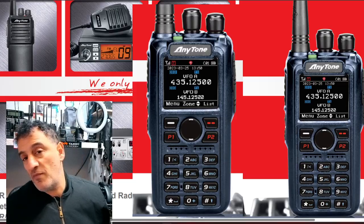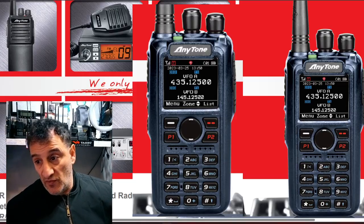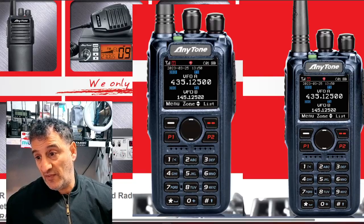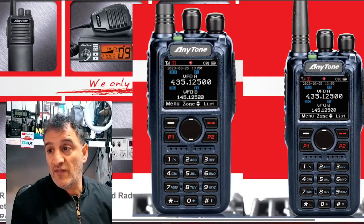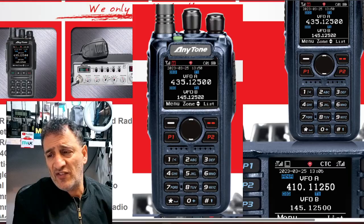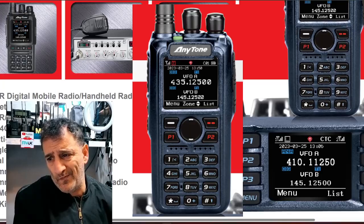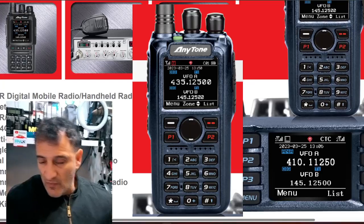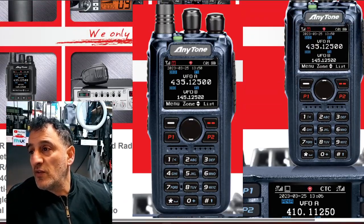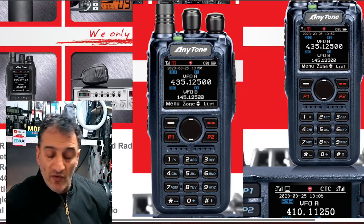...on their page saying they're revealing some information next week, and it's so obvious that it's the 890 UV. I would say it's going to have Bluetooth and GPS — I'd be very surprised if it doesn't. There's some information suggesting it's a tri-band — does that mean 220 MHz? I'm going to wait because I don't want to guess too much.